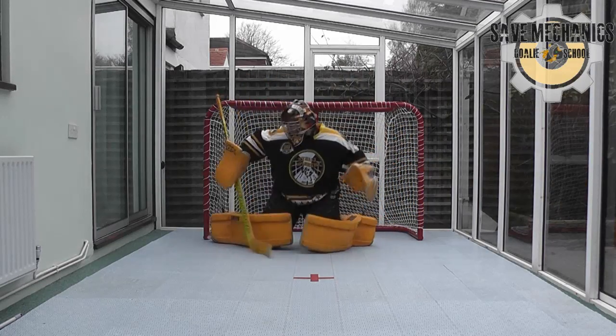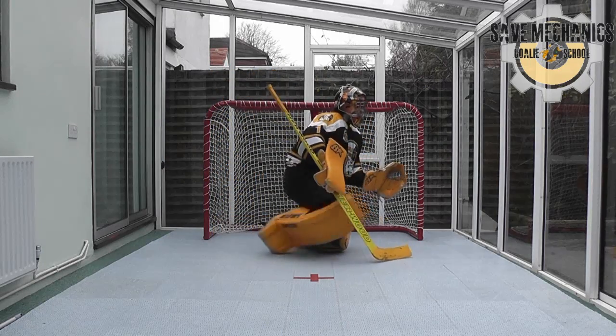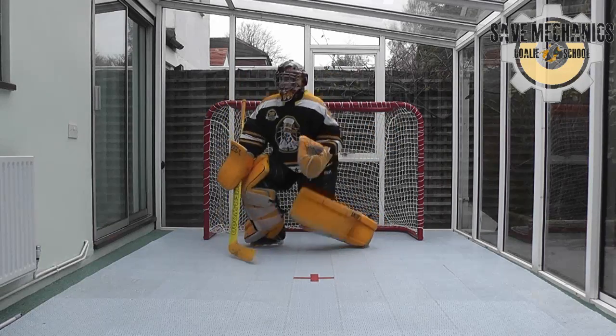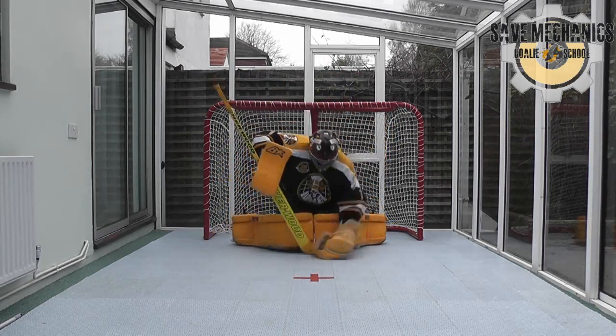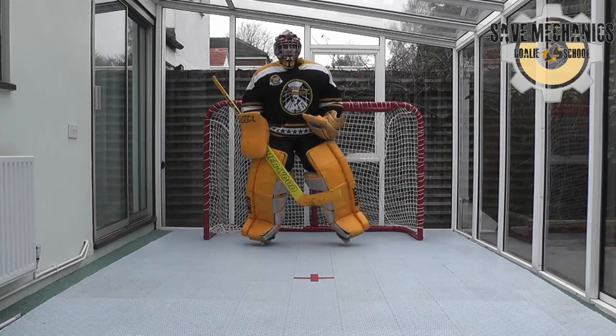I'll then finish up with a few low shots, directing these appropriately to the corners with good stick involvement. And occasionally, if there's a soft one, I'm actually trying to caress or cradle it with my stick and then covering it up. So yeah, hope that's helped everyone — that's my warm-up. Good luck this season, thanks very much.